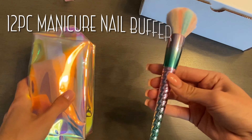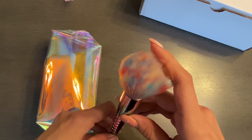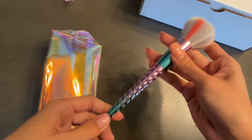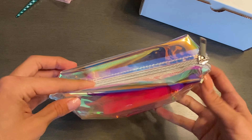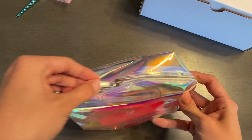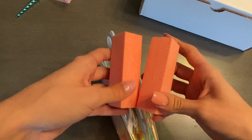Here is their unicorn fluffy nail brush — look how beautiful this is. This brush is so soft and beautiful. Inside this little bag we have some buffing blocks, which are great to file over your nails to prep them, along with smoothing over your nail after application.